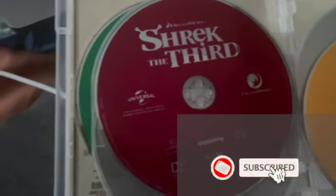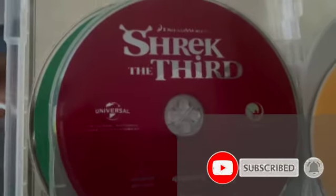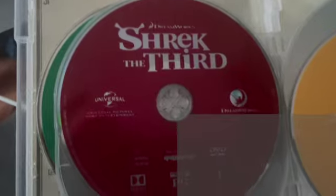Hi, this is Apple with Apple Dibble and Stone Productions, welcoming you to our third episode of our Shrek DVD review series. This time we're headed to Shrek the Third.